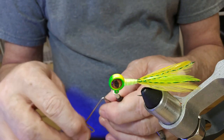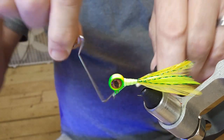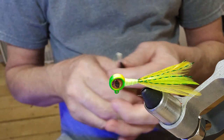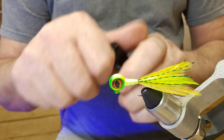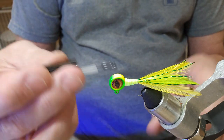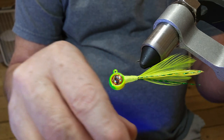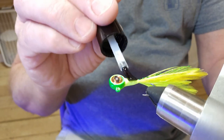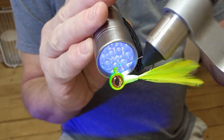We'll get ready to do our whip finish — let's go five times, pull it tight. I'm gonna have to practice on that hand whip finish, I've not done a lot of that. On this one, instead of the Sally Hansen, I'm gonna use a little bit of UV resin. Just get a coat of UV resin on that.